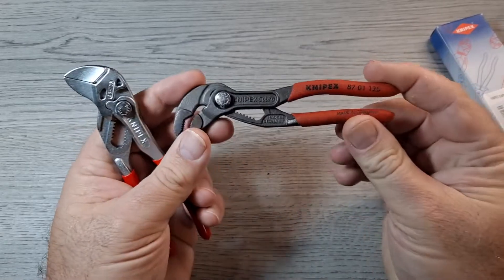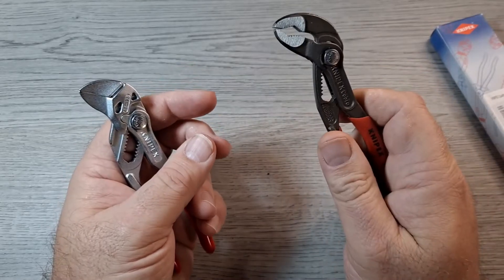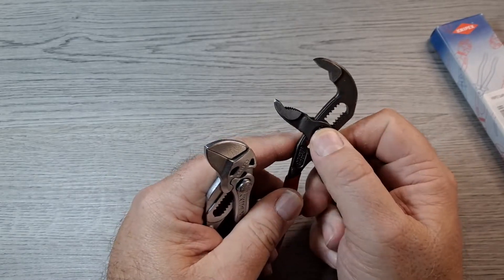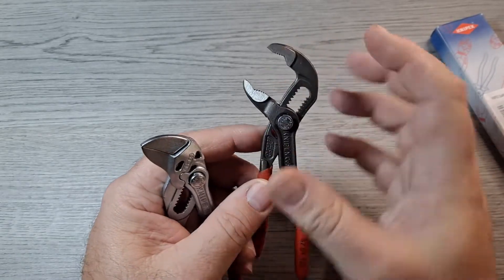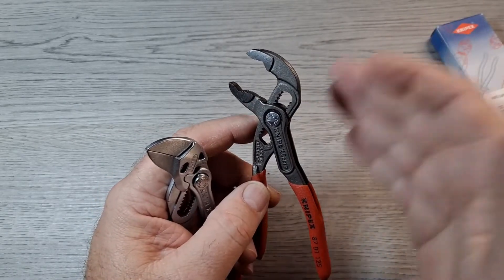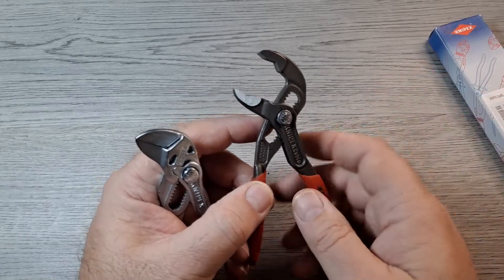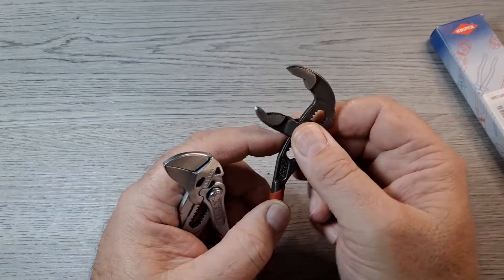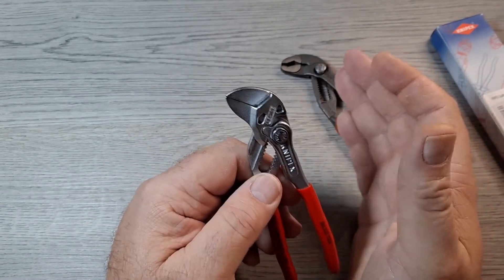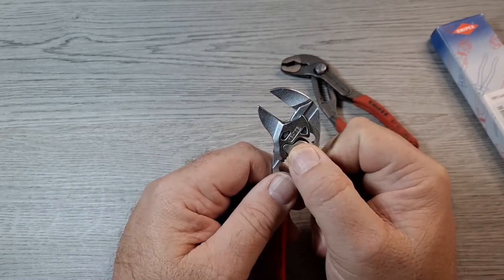I picked these up off Amazon. I've had a chance to use them a few times and they're awesome. The Cobra water pump pliers have really sharp teeth, made to grab pipe — they will dig in and mark up whatever you're grabbing. The pliers wrench, or wrench pliers however you want to say it, works like an adjustable wrench.